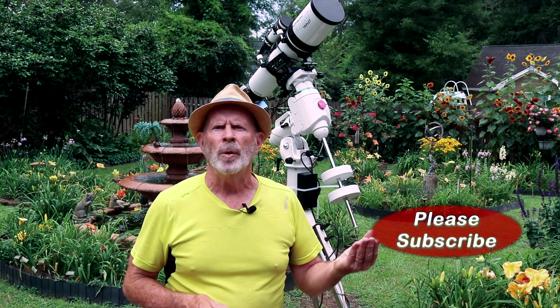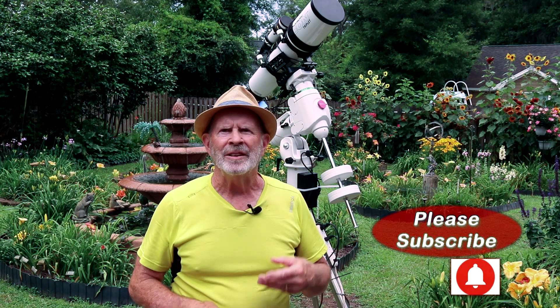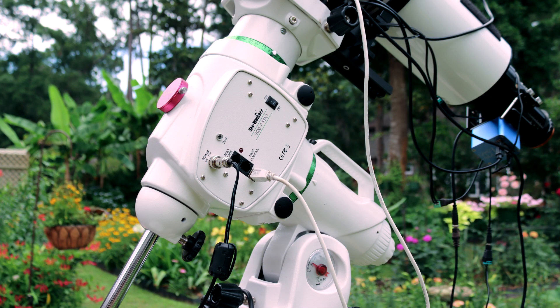But also the sky has been filled with majestic wonders just as well as the garden. We've had the galaxies and the nebulae are now showing up, and I also finally got my new mount — the Skywatcher EQ6R Pro — and with that I've elevated it a little bit.